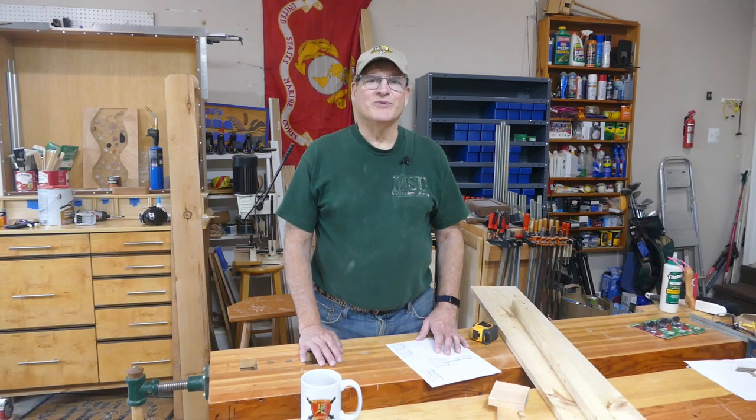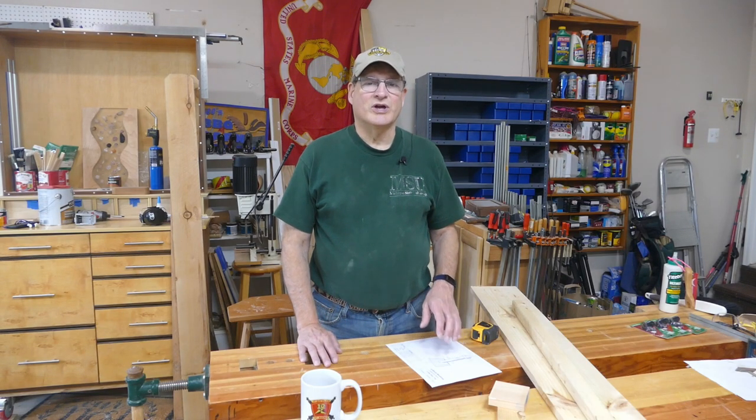Hi, Bill here with 30 Minute Woodshop. Thanks for joining. Today I want to show you how to make a really easy coffee cup holder.